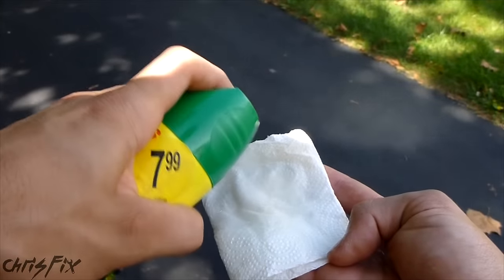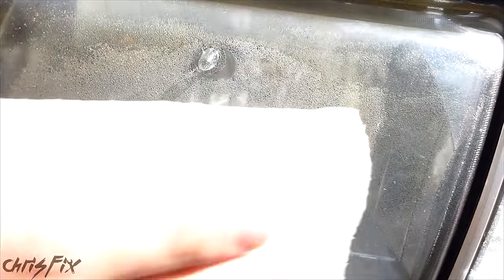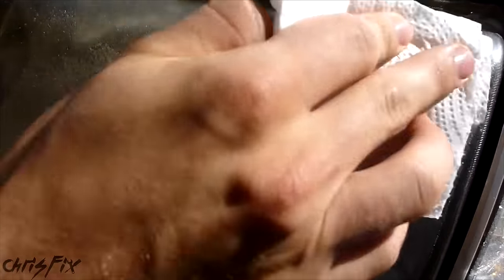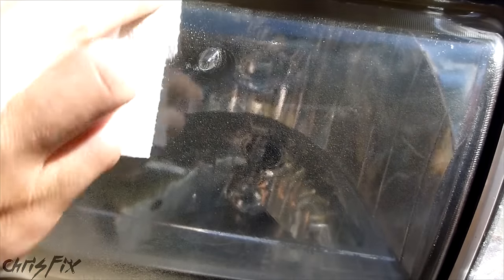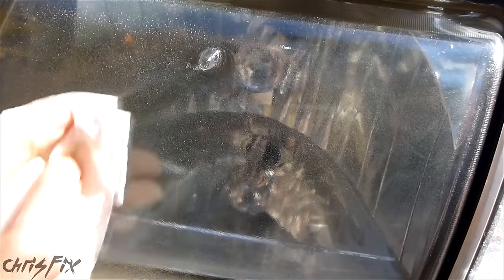I also tried this out on my truck headlights, because I need to replace these anyway. You can see that this headlight had a problem with a lot of cracking, and this is actually where the bug spray worked pretty well, and I would actually consider it, because this headlight is shot.